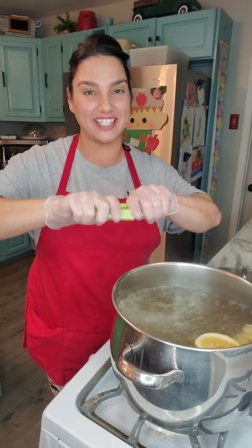Now we throw the whole entire octopus in. Cover this with a lid and let it boil for about 35 to 40 minutes. The octopus has been boiling for about 40 minutes. Now I'm going to shut off the heat and let it sit in the hot water for about another 30 minutes.